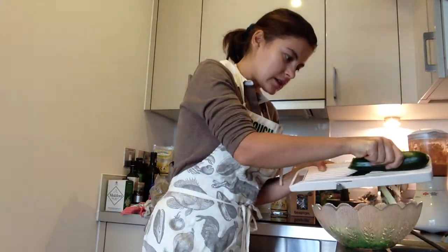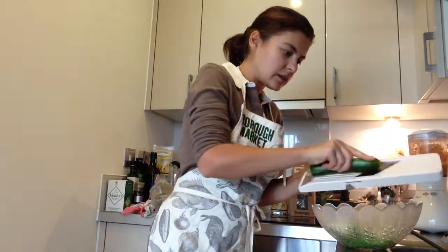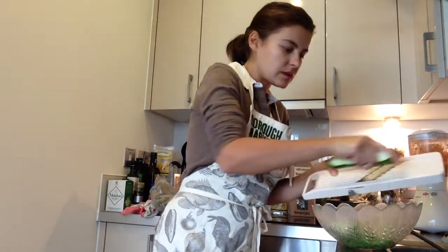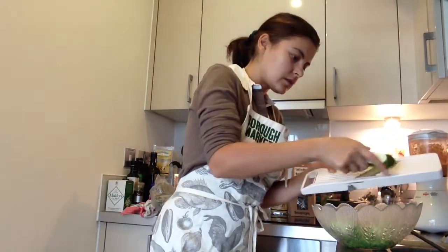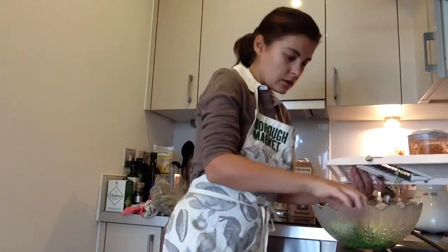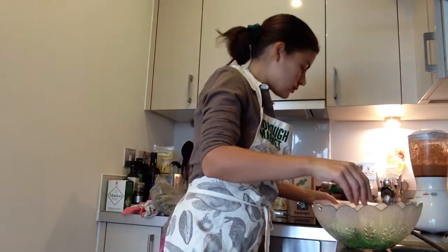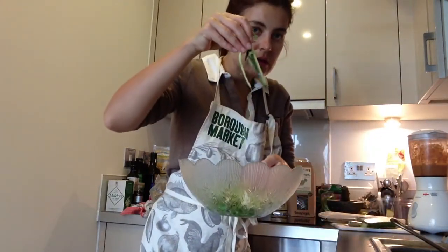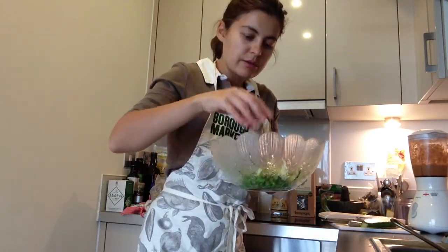It really tastes like spaghetti as well. It's got that bland kind of flavor that is going to take on the sauce and absorb the tomato sauce really, really well. This works really well. As you can see, this is literally like spaghetti. So these are now ready for the sauce, which we've blended — and here it is.